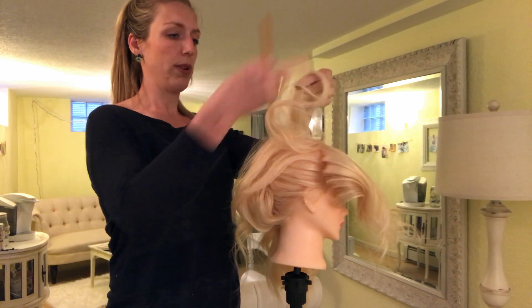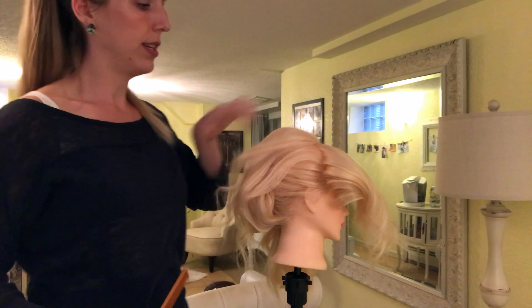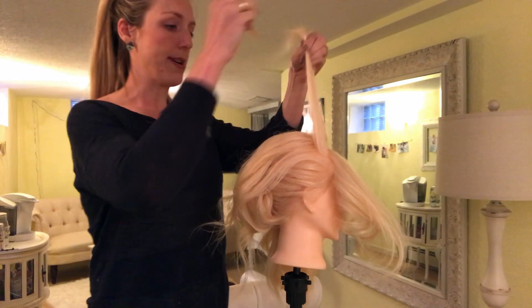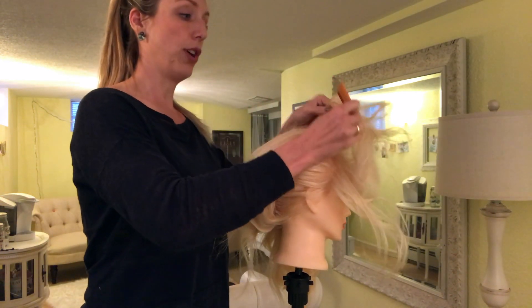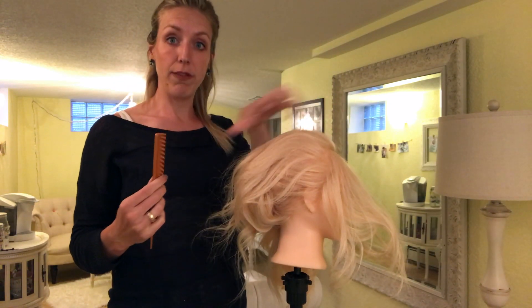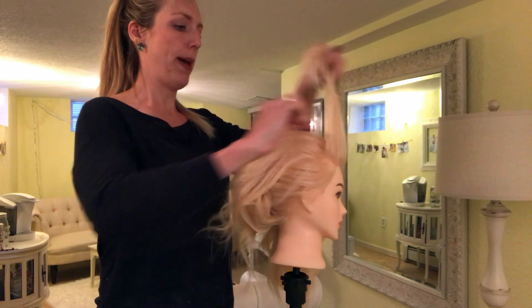I'm going in and taking horizontal sections, back combing to get some good lift. If you take a curling iron or texture iron and go through, you can get the kind of look that you want on top. If you really want it wavy then go in with tight curls and finger comb through. For the sake of time I just did a little bit of curl to get a little bit of bend.